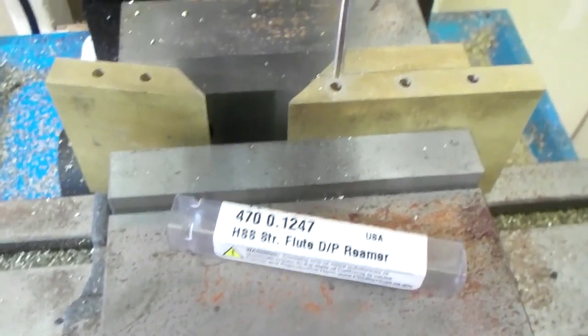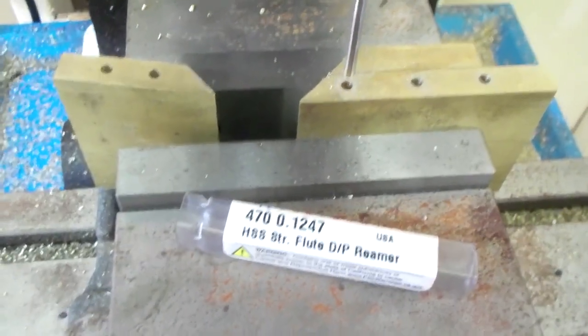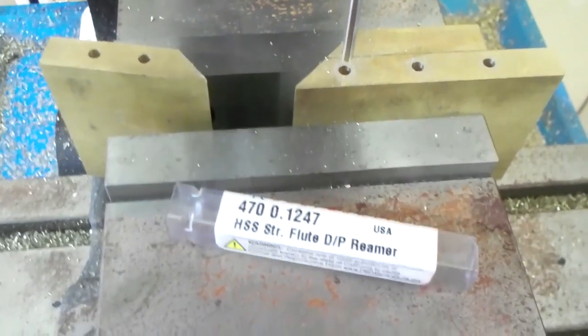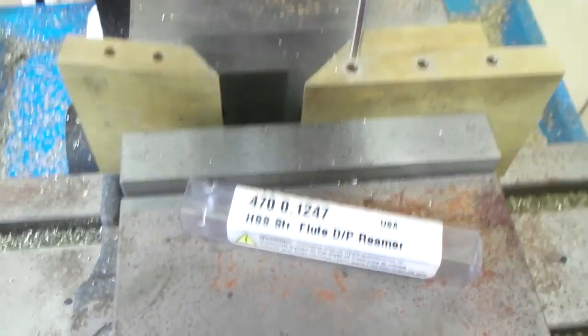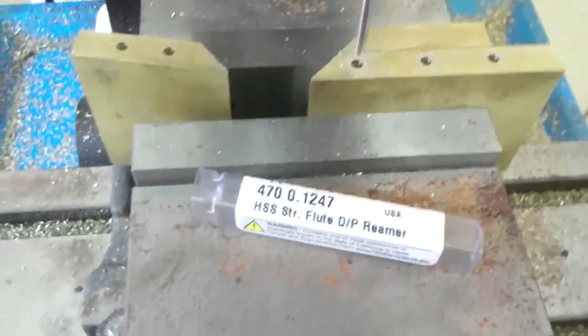Holes all drilled in the soles. I use a .1247 reamer - that makes the pins go in there nice and tight. Be precise with all your drilling; if it's off there's really no way to fix it.